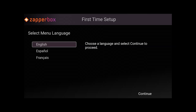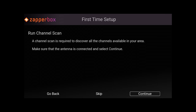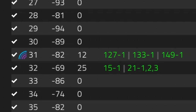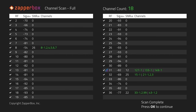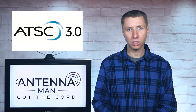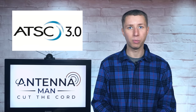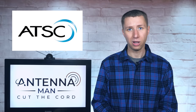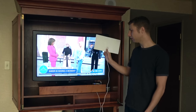Here's the setup screen on the ZapperBox. It's pretty standard — you select the language, the time zone, and run a channel scan. Within the channel scan, it will show each RF channel it searches along with the signal-to-noise ratio. Notice how it locked in the next-gen signal that carried ABC27, while the main ATSC 1.0 signal wasn't picked up. In some locations, the ATSC 3.0 signal will be stronger and more reliable than the current ATSC 1.0 signals.